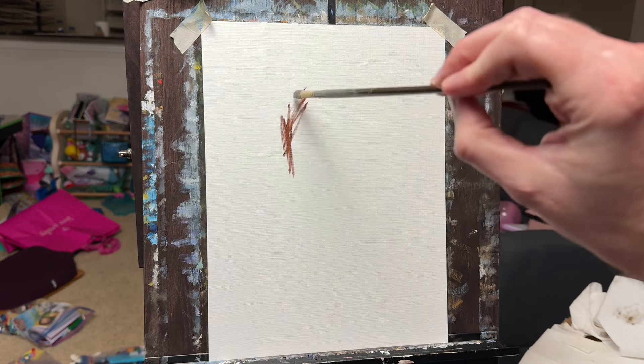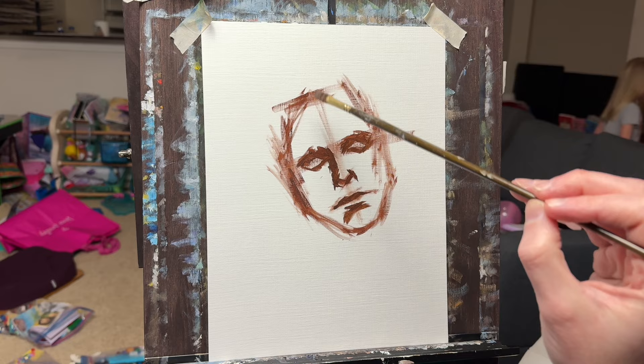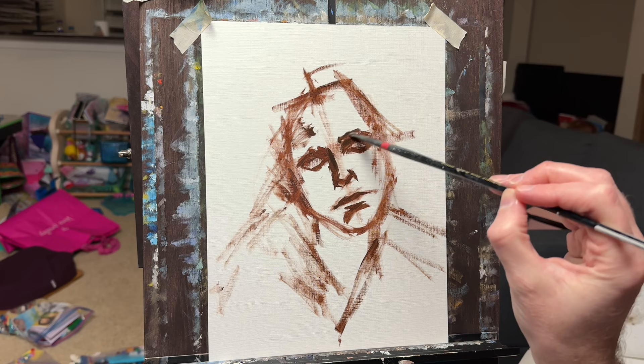A concept that has been somewhat tricky and elusive for me during my oil painting journey so far has been the concept of extremely expressive eyes in portraits. This is something that's fascinated me because I've found eyes to be pretty tricky.